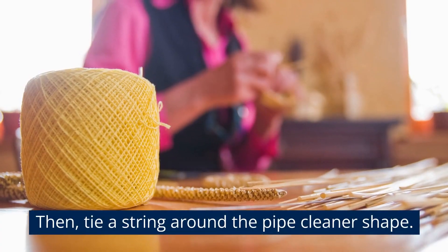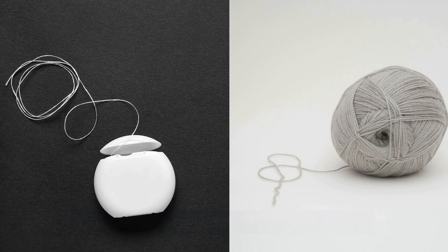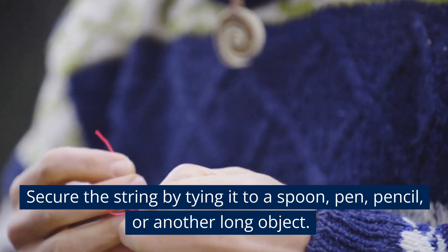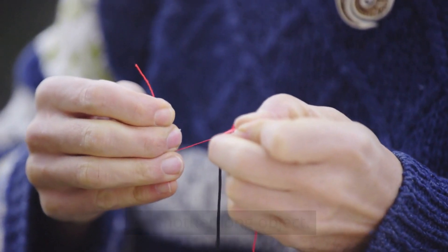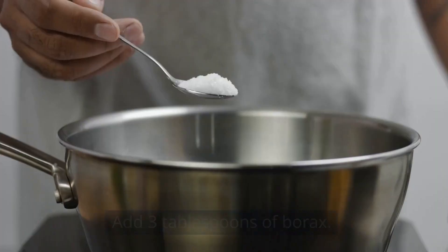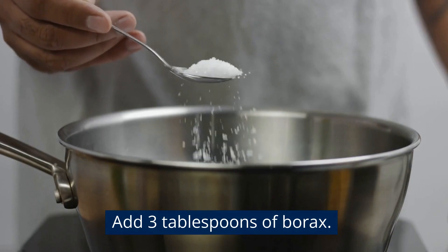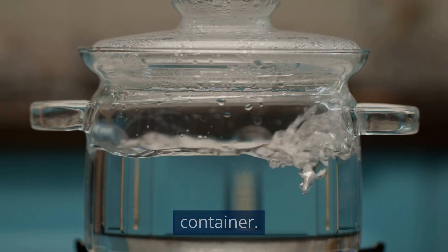To begin, bend a pipe cleaner into your desired shape using cookie cutters, then tie a string around the pipe cleaner shape. Dental floss or yarn can also be used. Secure the string by tying it to a spoon, pen, or pencil — another long object. Half fill a mug or jar with boiling water.